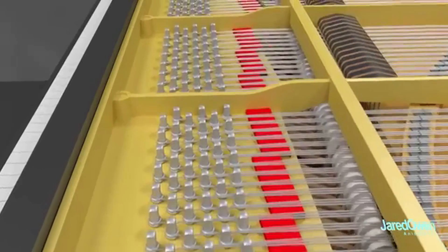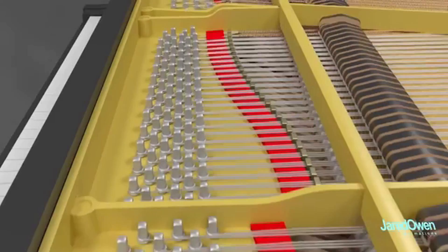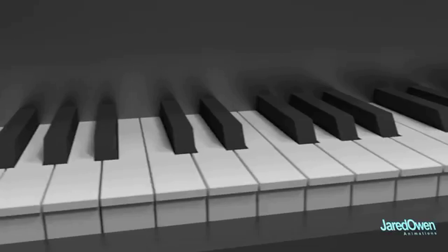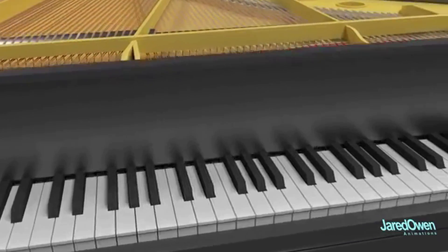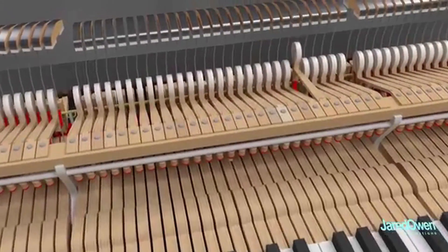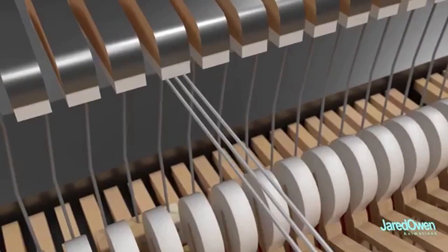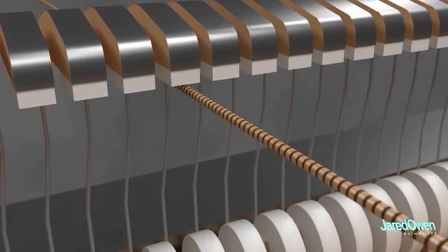The vibrating of these strings is what makes the sound you hear, and this won't happen until a key is pressed. There are 88 keys on a grand piano — 52 white keys and 36 black keys. Each key is actually a long lever which you normally can't see. By pressing a key, there's a chain reaction that happens which causes a hammer to strike the strings. Most keys strike three strings at a time; for lower notes they strike two strings, and the lowest notes only one string. The lower notes don't have as many strings because the strings are thicker so they produce more sound.